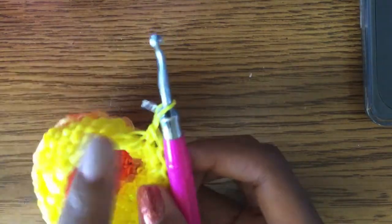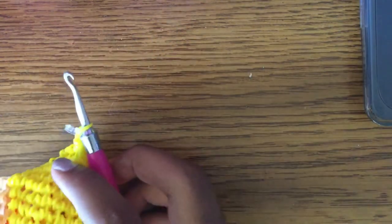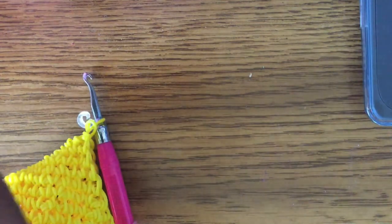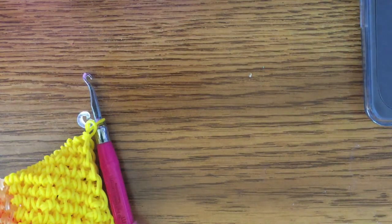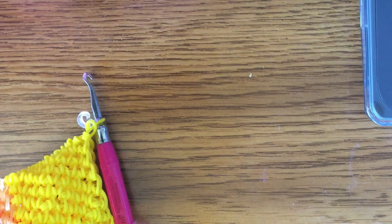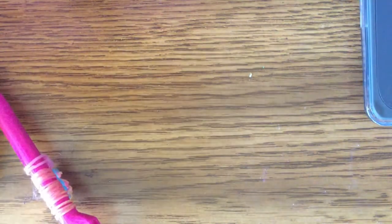I'm going to use glow-in-the-dark orange for the wood part since I don't have a proper wood color. You can get glow-in-the-dark mega boxes from Michaels.